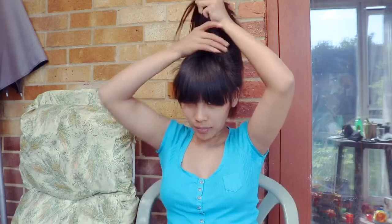Our next style is a bun. Get your hair like this and make a bun.